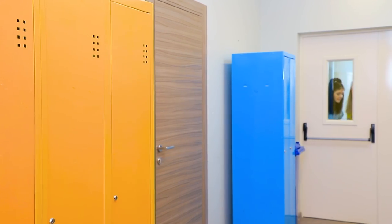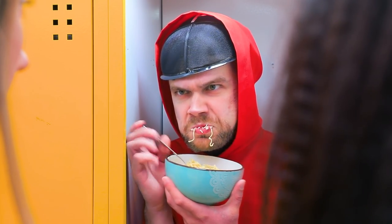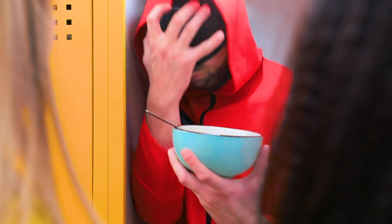So this is where he's hiding! Follow him! What? Close the door! I need privacy! Sorry! Bon appétit!